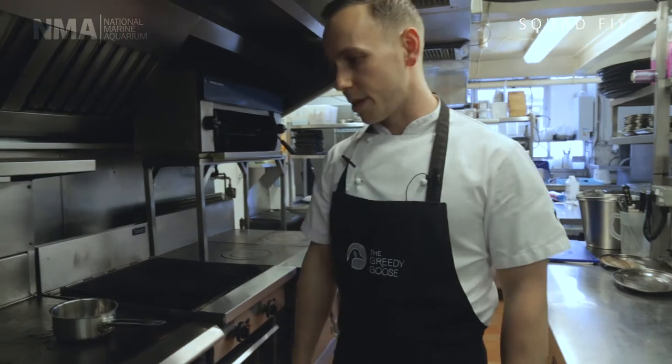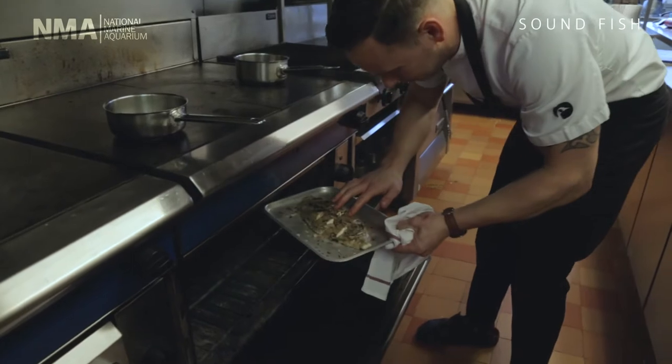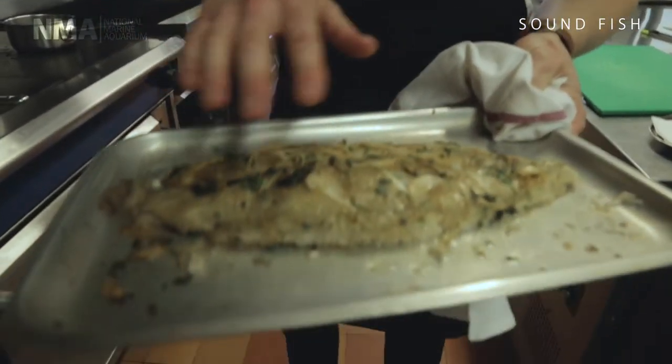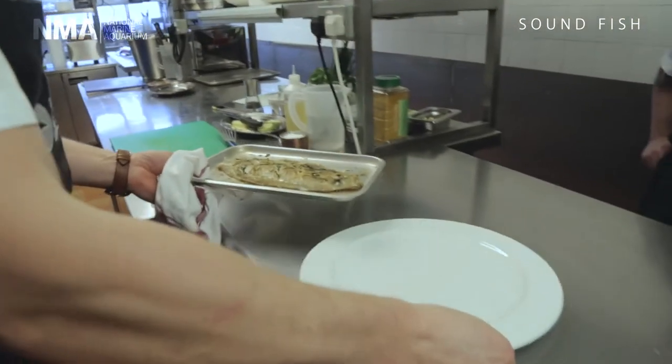The fish has been in the oven for three to four minutes now at 180. We'll give it a quick check — yes, that's perfect. The fish is just cooked through, the marinade has penetrated into the fish giving it a fantastic flavour, and we're ready to dish up.